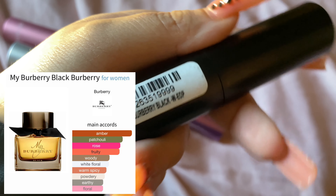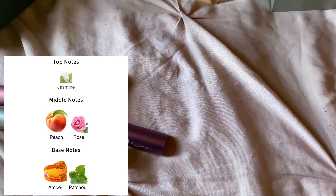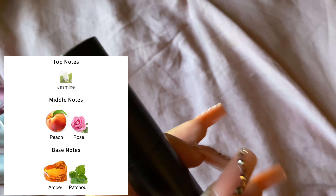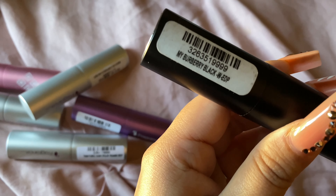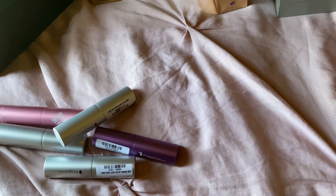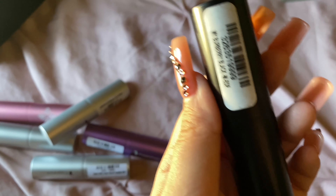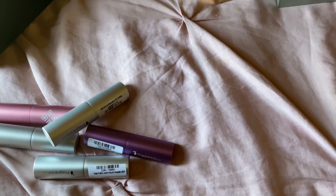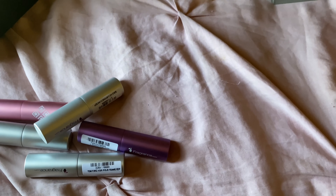The next one is My Burberry Black EDP. This one is a peach, patchouli — I believe it also has amber and rose, or maybe jasmine. This is a very nice scent — it's very sexy, more like a going-out-to-dinner-on-a-date type of scent. Performance and projection are very good. It's a very strong fragrance, but I like it — it's really pretty, very sexy.